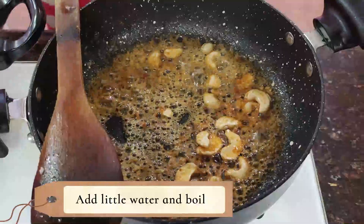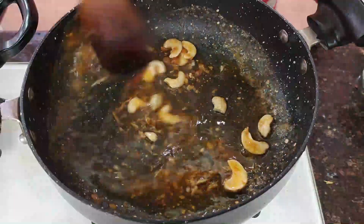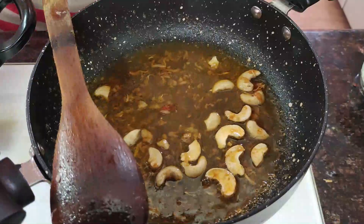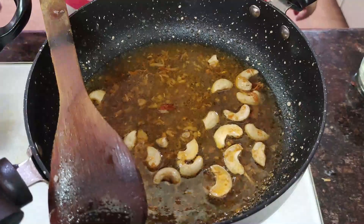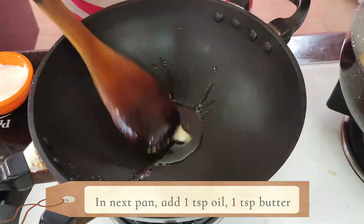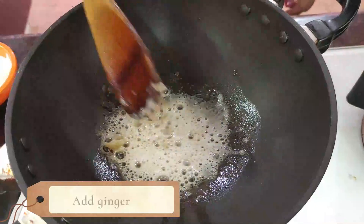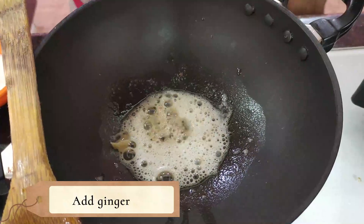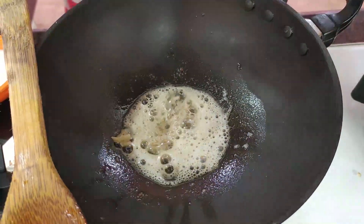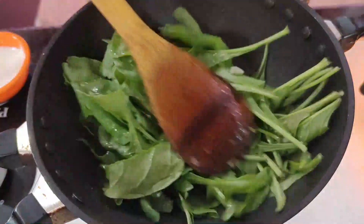We add some oil to boil, then reduce the flame to low to medium. We add a little bit of salt and add it to the pan.